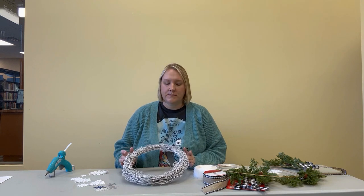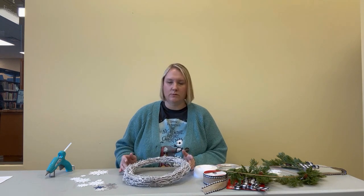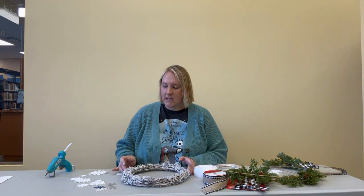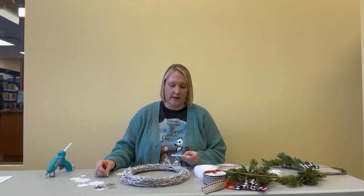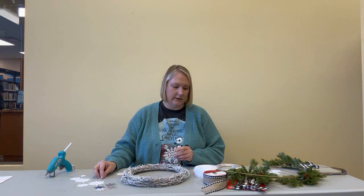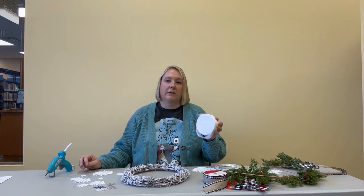For the first one you're going to need a grapevine wreath, some spray paint — I used white — and glitter, I used silver, and then some snowflake ornaments that are small enough to fit around the wreath to decorate it. You also need a hot glue gun and then some ribbon for hanging.